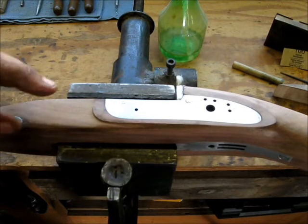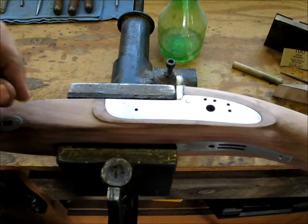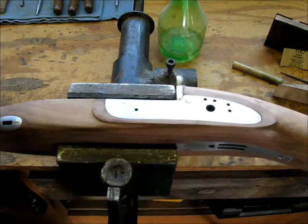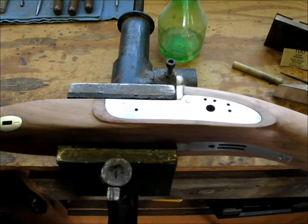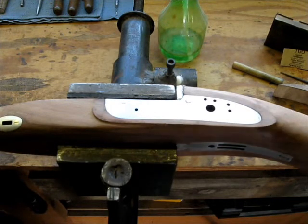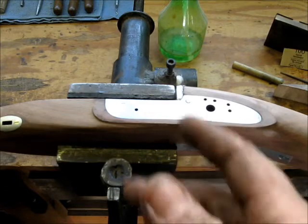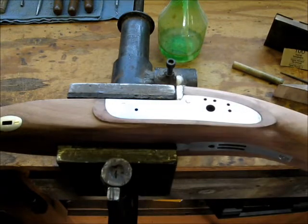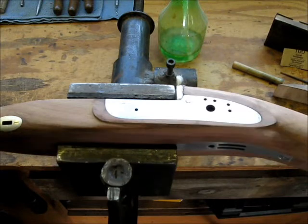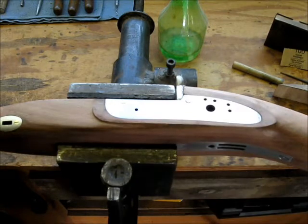The other thing that spraying does is reveal any place you missed or any place that still has a file mark or didn't get fully worked with the previous grit — you'll be able to see that when you spray it with water, because those little deep spots in the grain will show up different than the smoother surfaces around it. That allows you to come back and touch up those areas before moving to the next grit. The only thing to watch out for is this is bare metal, so when you're spraying with water, keep a rag or paper towel around and wipe the metal down so it doesn't rust. Go easy with how much water you spray — just a light mist is all it really takes.